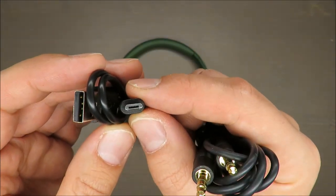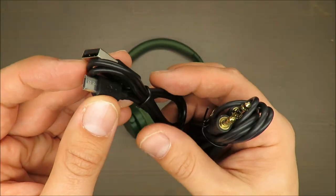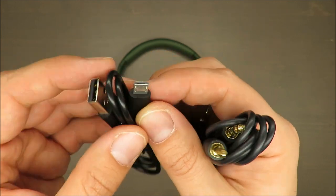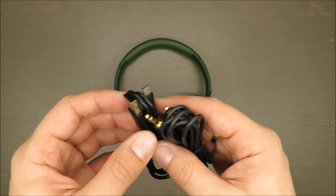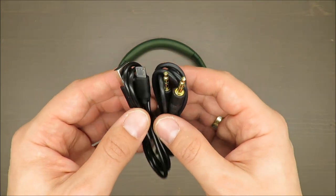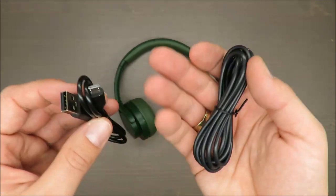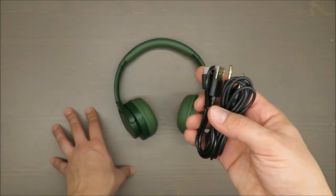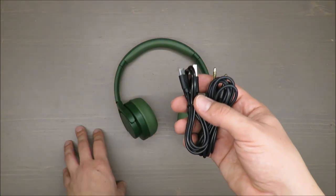I would say it's a pity that this is not USB-C standard, because micro USB is a standard that will no longer be supported. In the long run, I think we're all going to switch to the USB-C standard, so this is outdated.